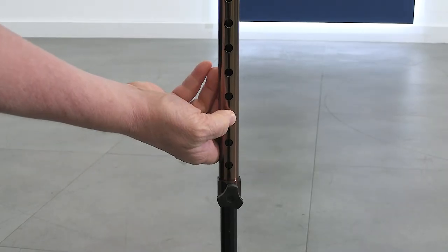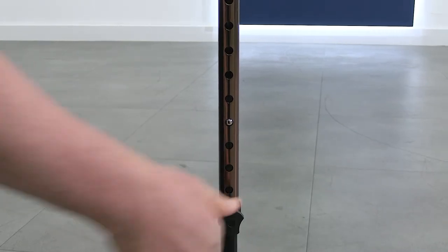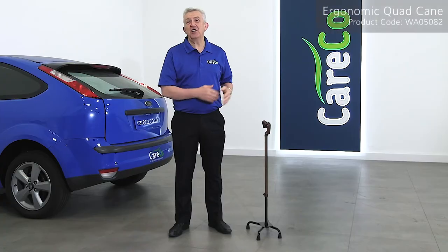height adjustable between 73 and 96 centimeters. At just under one kilo, the ergonomic quad cane is easy to lift while you walk, but still strong enough to bear the maximum user weight of 21.4 stone.